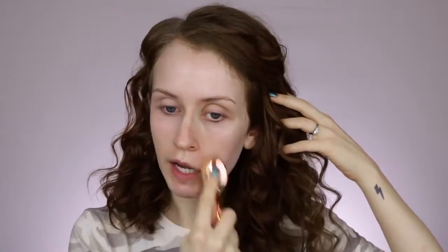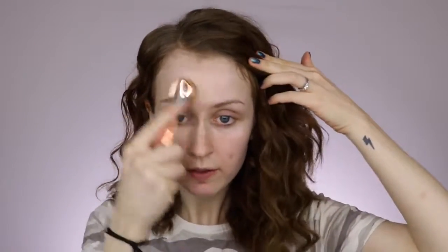By the way, I never get zits on my cheek or that area of my face, so I woke up one day and was like, is this my life now? It's been hanging on for like a week and is not making any plans to leave. I was going to try to use all drugstore tools too — sponges and brushes — but I realized I don't have as many drugstore brushes as I thought, at least not eye brushes, so I'm going to use some of my more high-end ones.